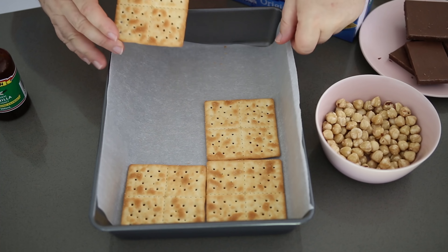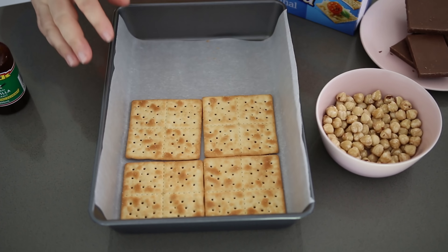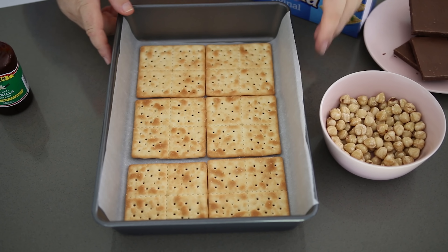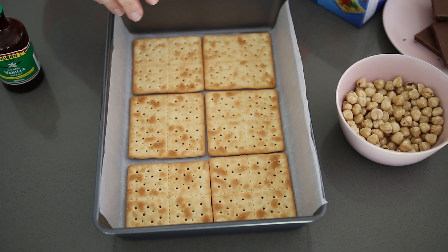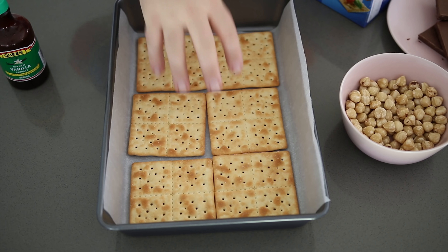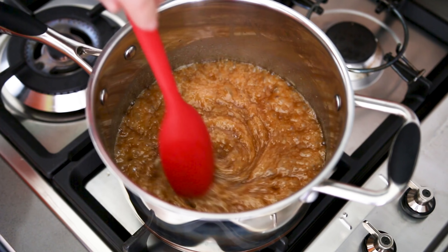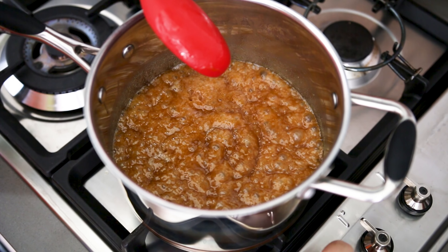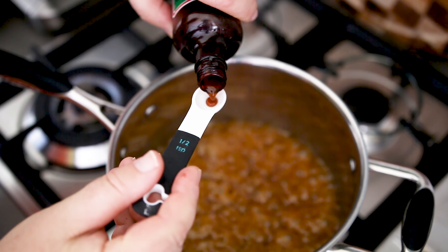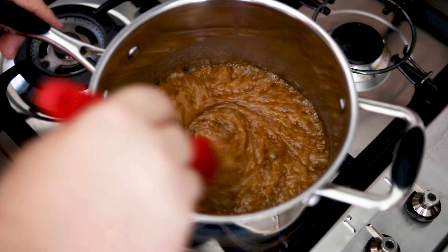Whilst that simmers, I've got a baking tray here — I've just lined it with a little bit of baking paper and we're going to take our Salada crackers. Luckily for me they pretty much fit perfectly. This tray is about 10 inches by 18; if you've got a slightly different tray you can always break up the crackers to fit. Back over at the stove the caramel has started to form now — it's been just over three minutes so I'm going to turn the heat off. I'm going to add in a little pinch of salt and about half a teaspoon of vanilla extract and just give that a mix through.